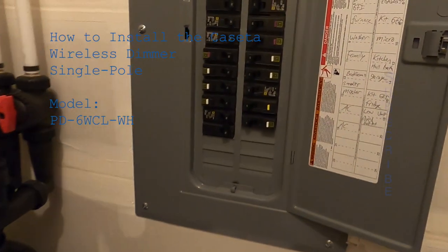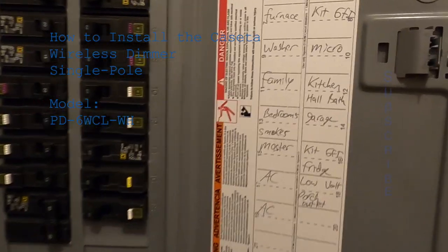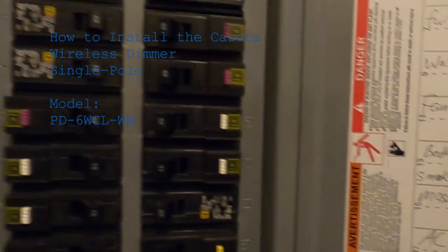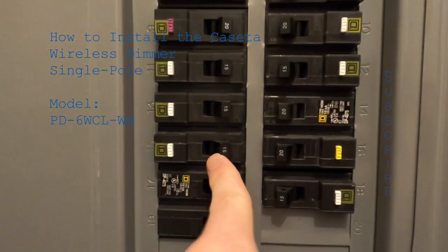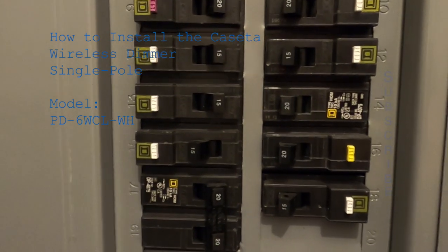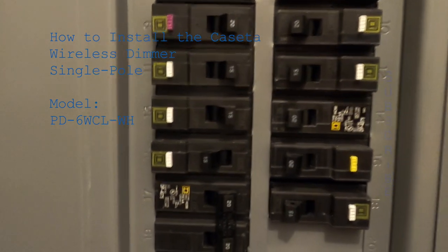The first thing you want to do before you get started is turn off the circuit breaker to the room you'll be working in. The room is usually listed on the panel. In this case it's the master bedroom, so I find circuit breaker 15 and flip it off. That'll turn off power to everything in the bedroom. It's really important to turn off the power, otherwise you could get a big shock.